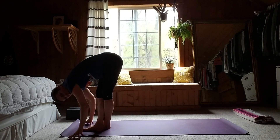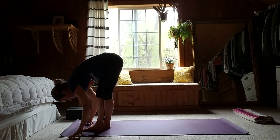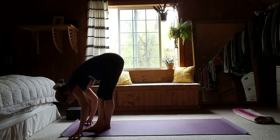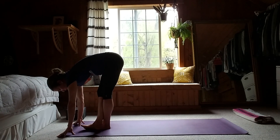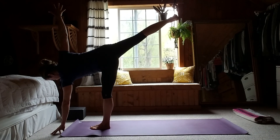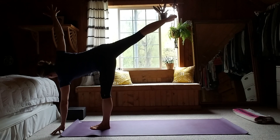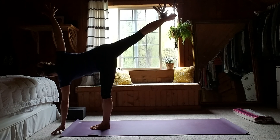Cautiously fold into the stretch — please be aware and be gentle with yourself. Take another deep breath in here and exhale it out. When ready, come into standing half moon — press into your left foot, swing that right leg around and up behind you, left hand down, right arm high. Really flex that right foot, charge up both legs, drawing the right hip back just slightly. Hold here for another breath.